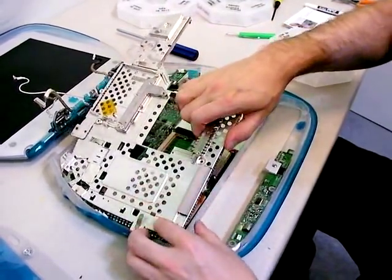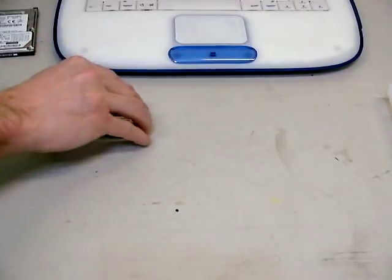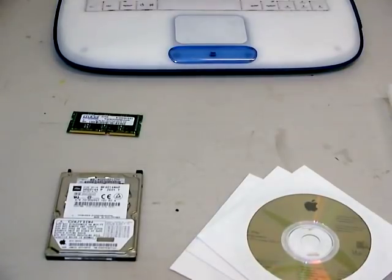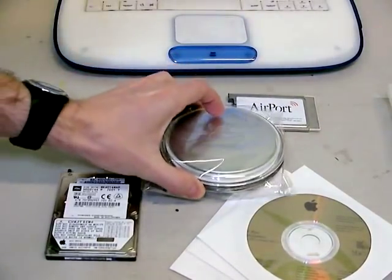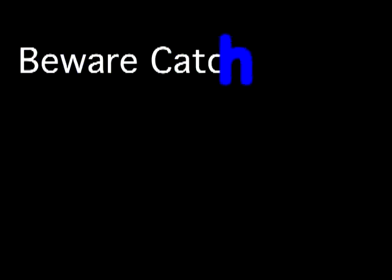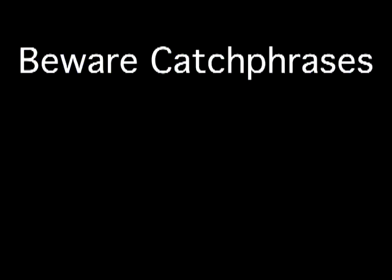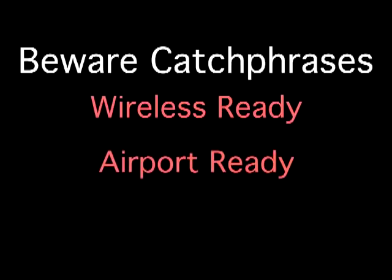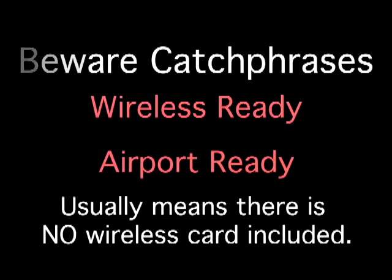In order to make these things usable in the modern world, I upgrade the memory, the hard drive, and the operating system. I make sure it has an AirPort card. I also give you a working power supply. It is amazing how many eBay auctions are selling these computers without a power supply, which is crazy. Another common scam to look out for is sellers who advertise their iBook as 'wireless ready' or something to that effect. It makes it sound like it includes the wireless card, but what it really means is that there is no wireless card included. You won't find any of these fraudulent claims in my advertising.